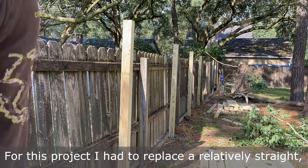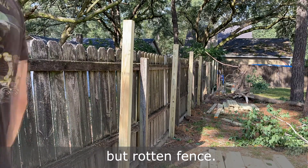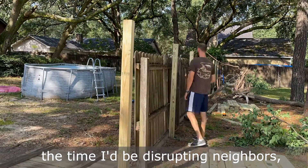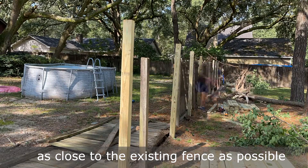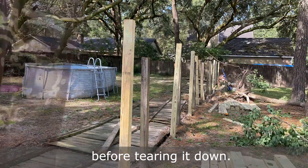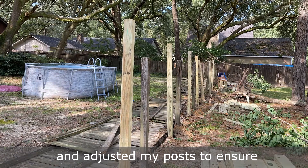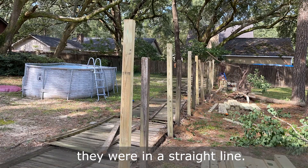For this project, I had to replace a relatively straight but rotten fence. Before pulling my string tight and to minimize the time I'd be disrupting neighbors, I dug the holes for my posts as close to the existing fence as possible before tearing it down. After my string was tight, I tore down the fence and adjusted my posts to ensure they were in a straight line.